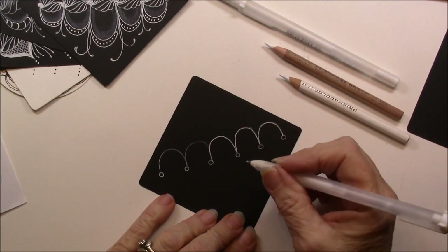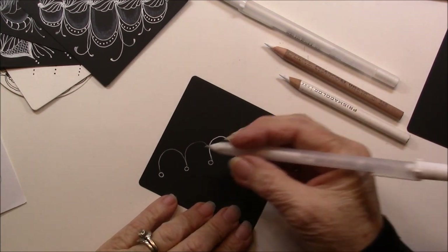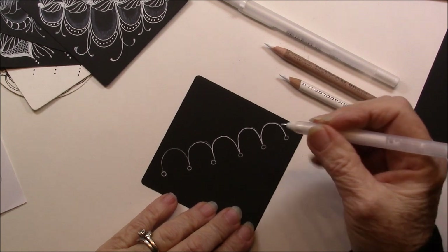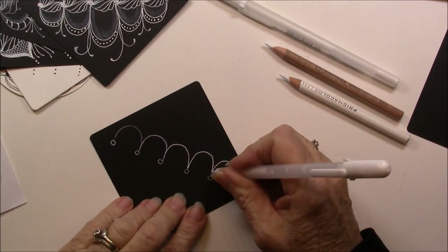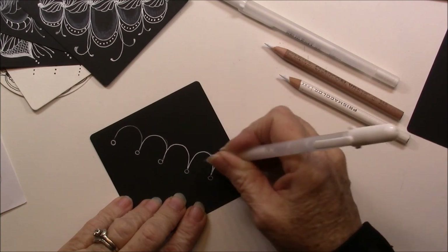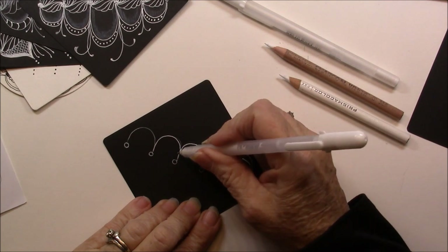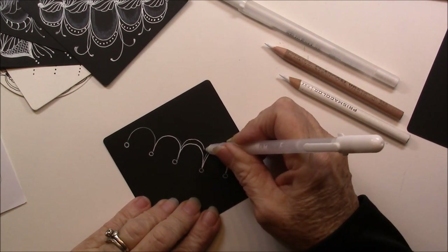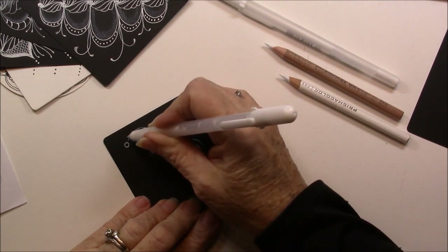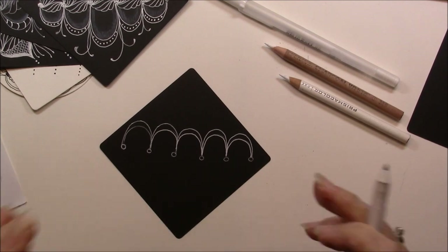One thing with Gelly Roll, and especially on a smoother paper, you have to wait for it to dry or you can smudge it. And I smudge very easily. So now I'm going to echo above on each one of these. So now I have a little echo above.